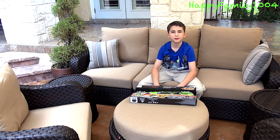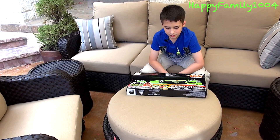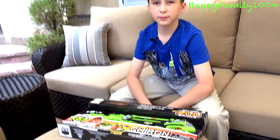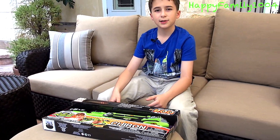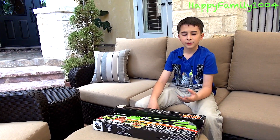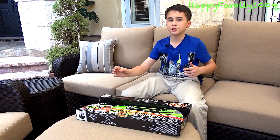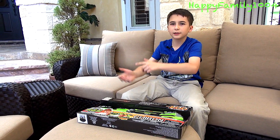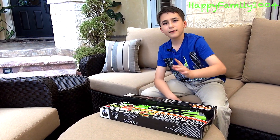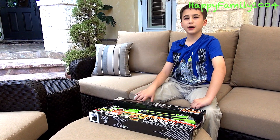Hi YouTube, today I'm going to open the Precision RBS Chiron. This is another gun in the brand Precision RBS, which is making all these new rubber band guns. So far they have three: the Chiron, which is this one, kind of like an SMG; a long one like a sniper; and a pistol. This is the SMG — I don't have the pistol but I have the sniper one too, and if you want to see that video click right here.